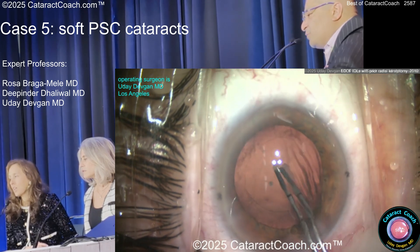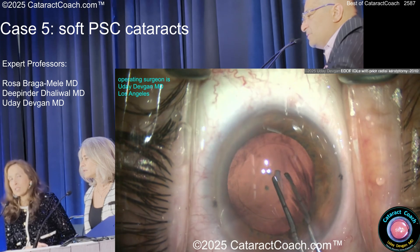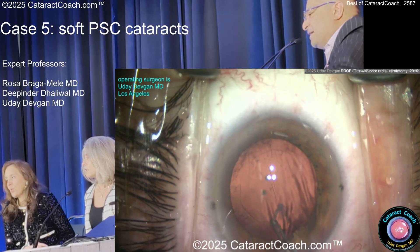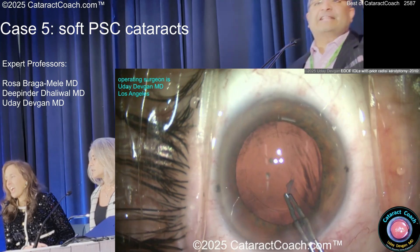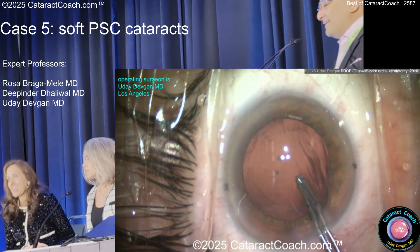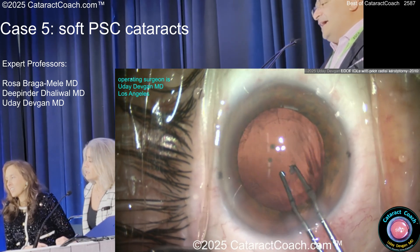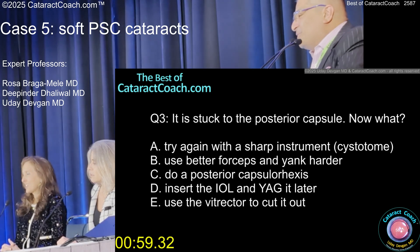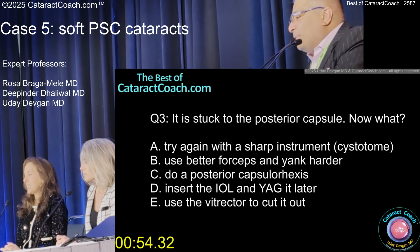Yeah, sure — I'm going to grab that thing. Got it. Can I just pull it off? It depends — did the patient have a vitrectomy or trauma, did they have an injection? No. Pull the viscoelastic in the eye and stabilize that back so it doesn't wrinkle so much. The Trendage brothers taught me: just grab it and pull it. Grip and rip. What do I want to do now? Do you try again with a sharp instrument, use better force and yank harder, do a posterior capsulorhexis, do a YAG later, or use the vitrectomy to cut it out?